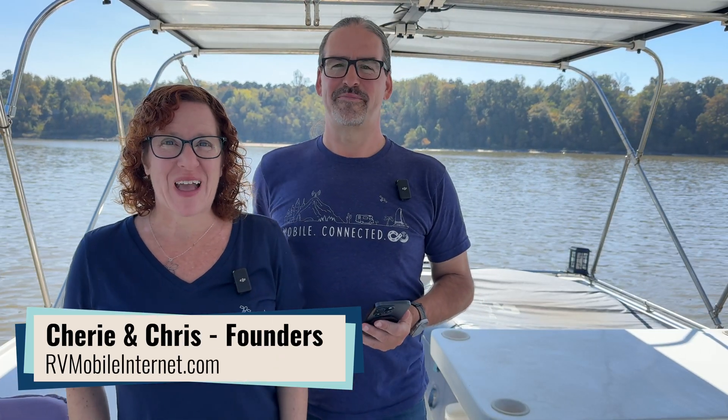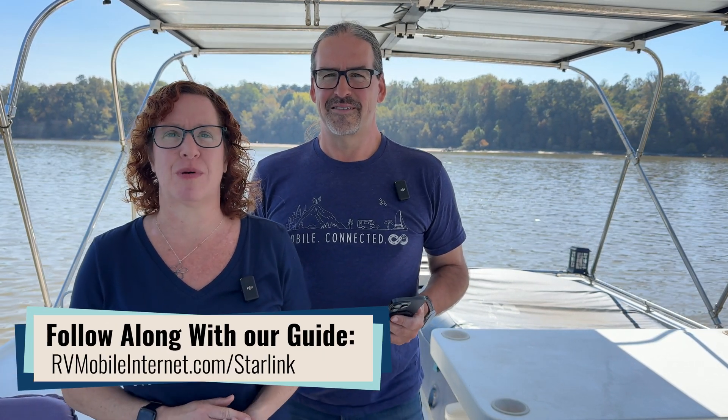Hi there, I'm Cherie, and I'm Chris. We are the founders of the Mobile Internet Resource Center, where we are focused on helping our RVing and boating community select their right mobile internet option. And of course, Starlink is a popular selection for our audience and what a lot of us use to keep online in our travels.